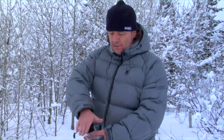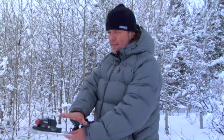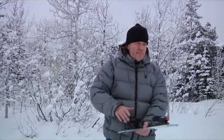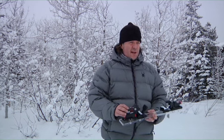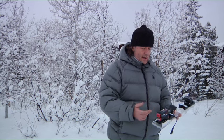The problem with existing bindings on the market is that they only release laterally in the toe and vertically in the heel. When you get into that type of fall where your weight is in the rear and your leg is getting pulled to the side, there's no release mechanism in traditional bindings that will help reduce your likelihood of injury.